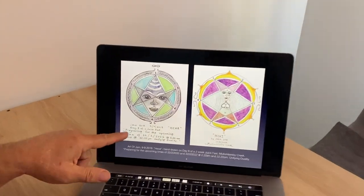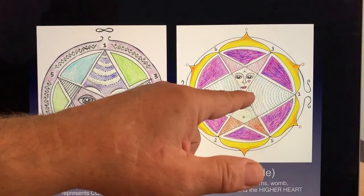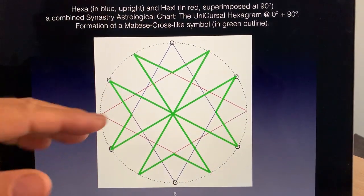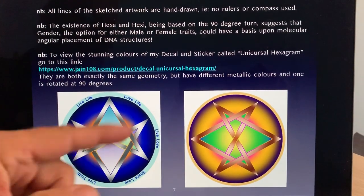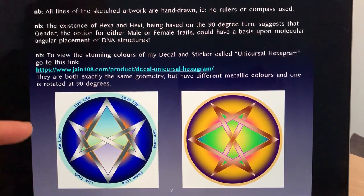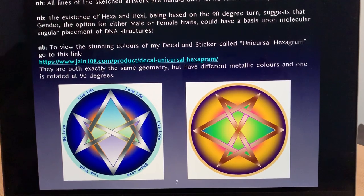I did this just during a two-week fast — this is my inspiration into Hexa and Hexi. I've cropped them: one represents consciousness and the other represents the higher heart — it's the feminine form. When I superimposed the male and the female, the upright with the 90 degrees, you end up with a Maltese cross-like pattern. I've colored them in a metallic way and they're available for window transparency, because I think they're an amazing vibration to have in your homes.